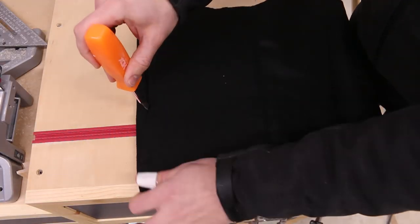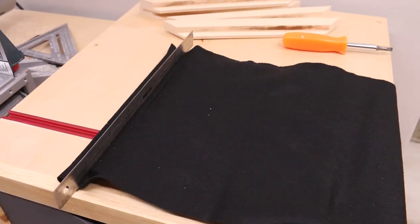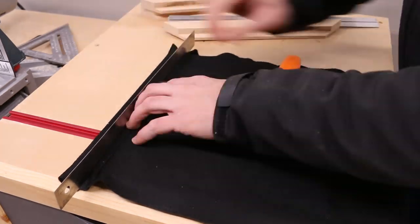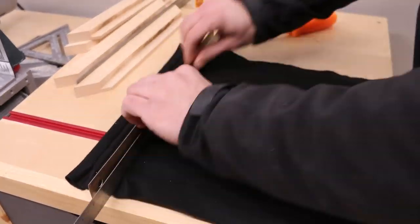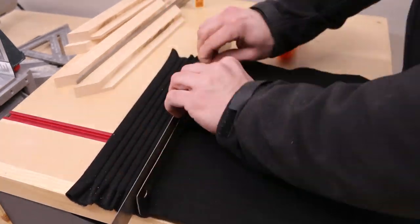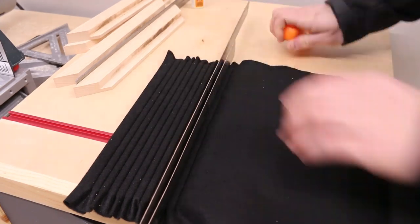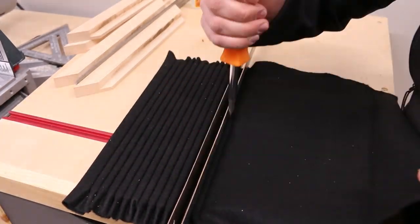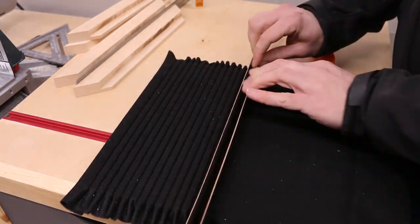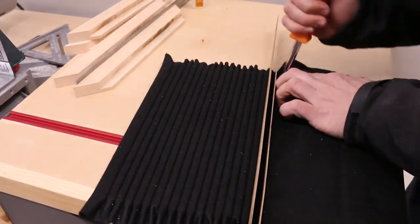It took me a while to figure out the best method for pushing the felt into the slots, and finally I arrived at this: get two bendy metal rulers and a flathead screwdriver. Jam the felt in with the flathead, then push the entire row in with one of the bendy metal rulers, then push the screwdriver into the next row to get it started, and use your second bendy metal ruler to push it in all the way. Repeat.